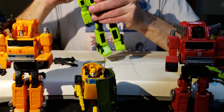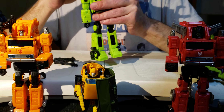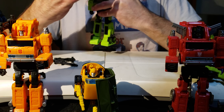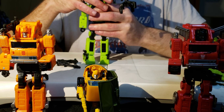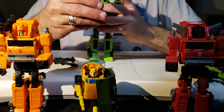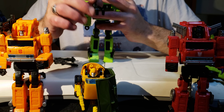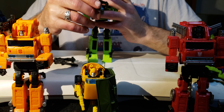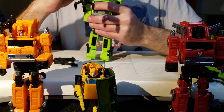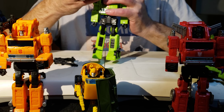My favorite part of this figure: the crane hook aspect. This thing can actually fold over and go over his head, then pull out. It's a shame they didn't include some sort of wire gimmick so the hook could drop down and pick something up, then winch back up - but the fact that the crane arm can be utilized in robot mode is something I just love.